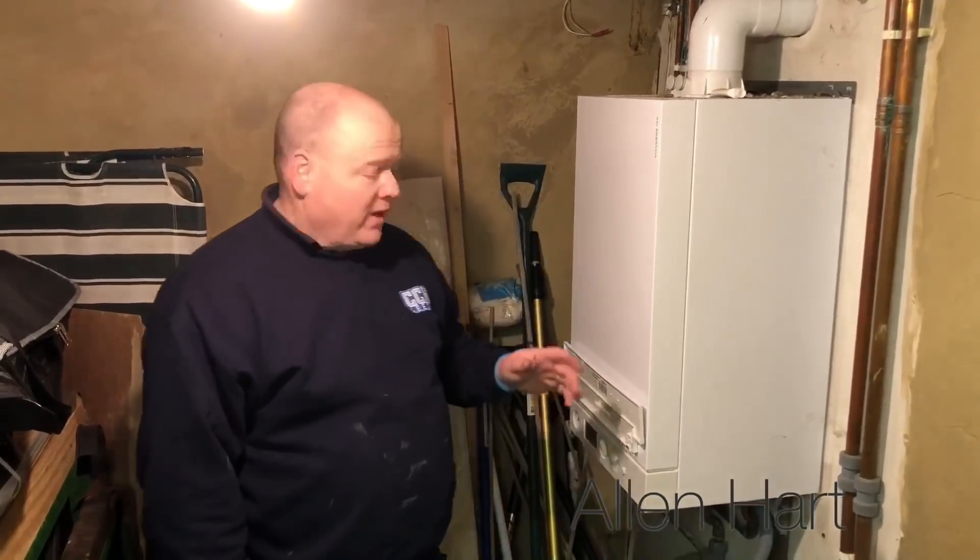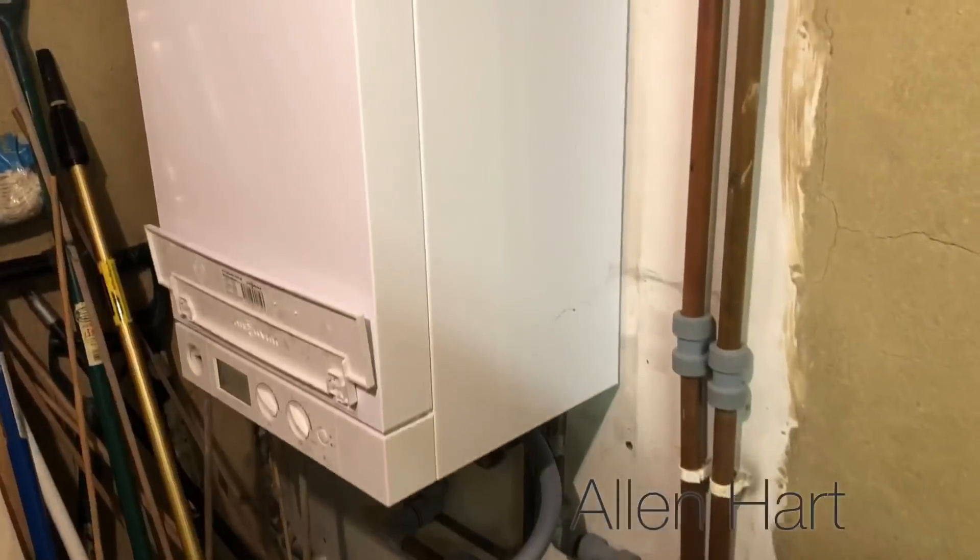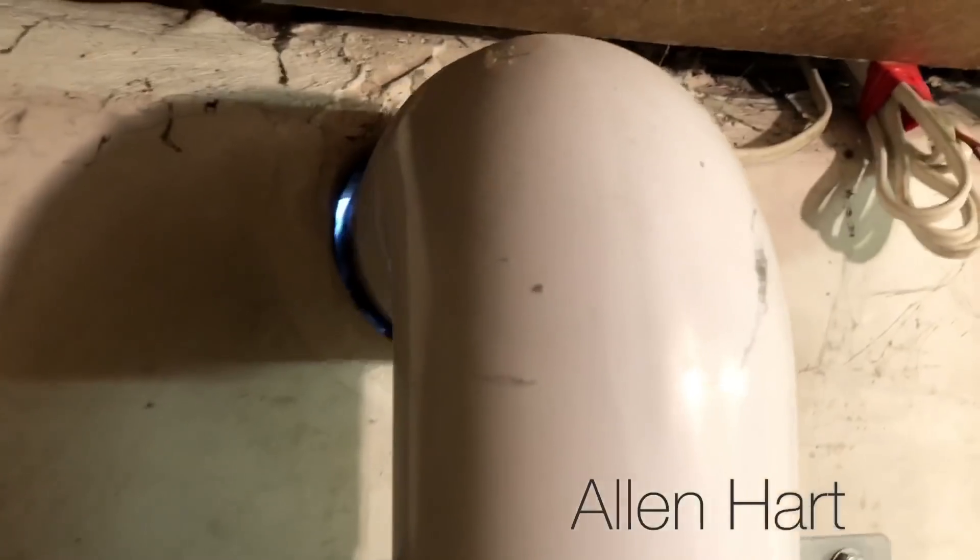My name is Alan Hart and today we've been called out to a Wiesmann 100. This Wiesmann 100 is having problems with the radiators not getting warm. The installation is quite bad so we're going to flush the system out. It's not been fitted very well, so I'd imagine it wasn't flushed on the install.